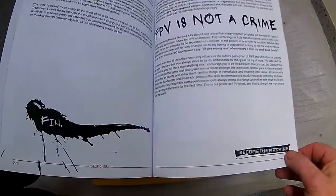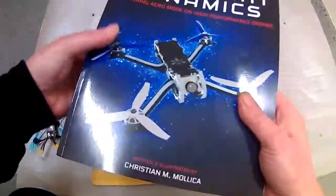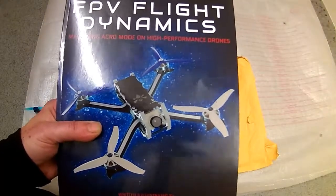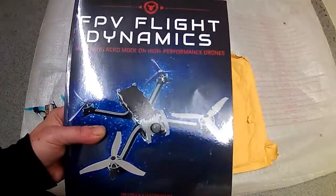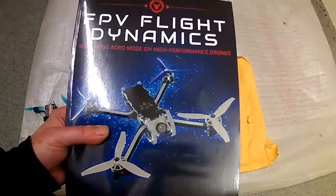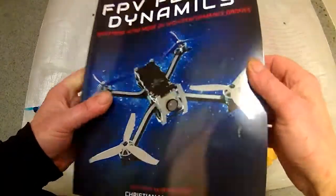You know the saying 'FPV is not a crime'? All the guys from Rotor Riot and those circles — they all put their pennies' worth in. All the top guys involved with FPV are involved in this, and it really is a cracking book. As far as I know there's nothing like it out there, and we've been crying out for something like this — not the magazines that only have a few pages on FPV. This is the real deal.